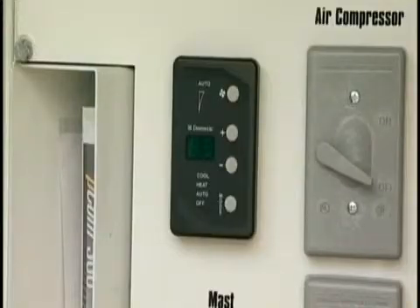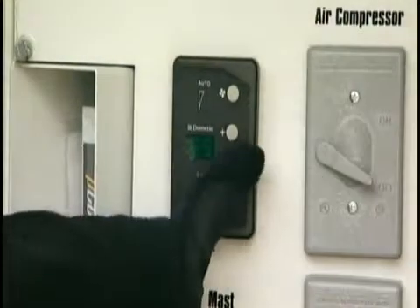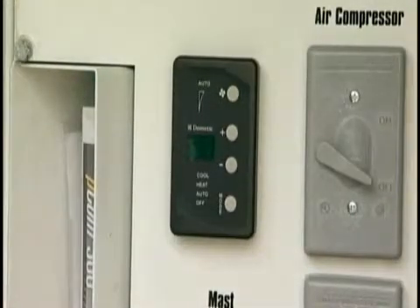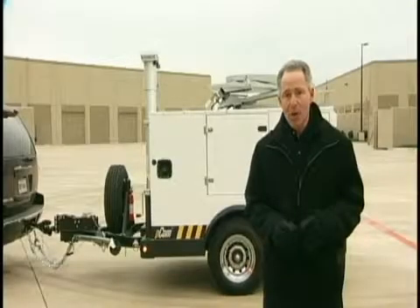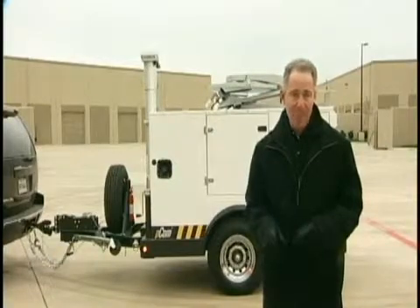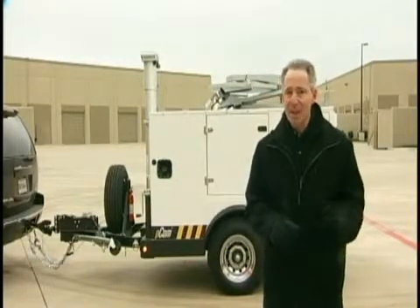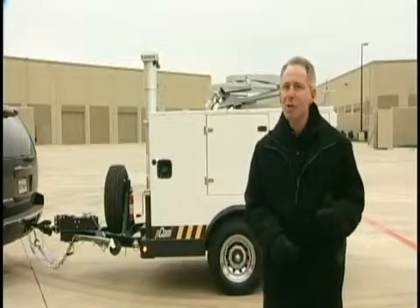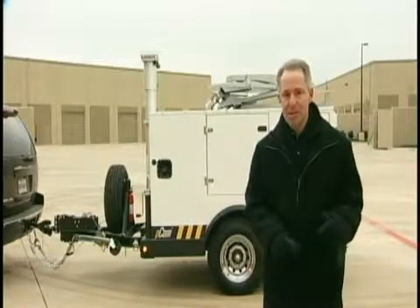Some additional features of the PCOM include a climate-controlled electronics bay. You can set the air conditioner or heater to maintain a safe operating temperature, ideally between 50 and 80 degrees Fahrenheit. The AC and heating controls are located on the control panel and not in the electronics bay, so you don't need to open the electronics enclosure to monitor heating and cooling. This also keeps the bay at a constant temperature.